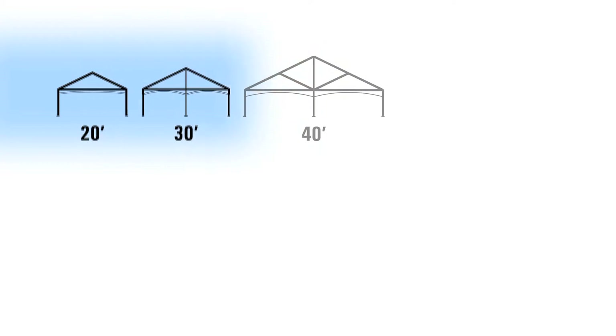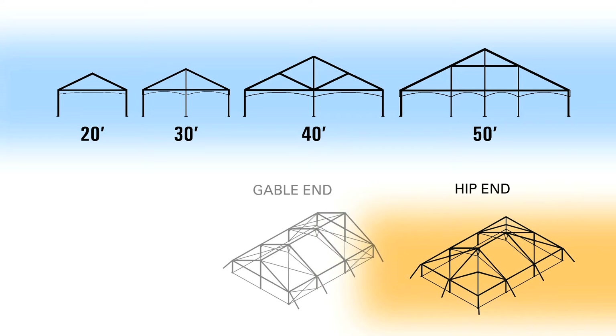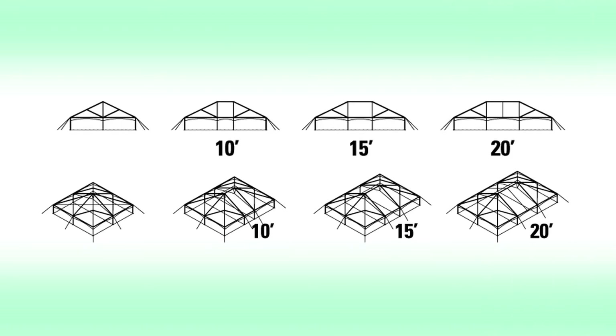Available in widths of 20 feet, 30 feet, 40 feet, and 50 feet, the JumboTrack system can be configured using hip ends, gable ends, or hex ends, and can be expanded in 10-foot, 15-foot, and 20-foot expansion modules.